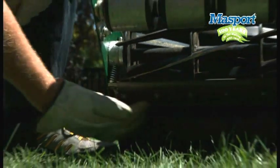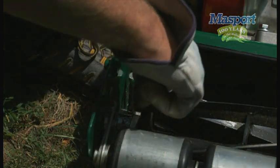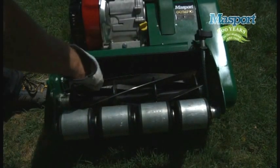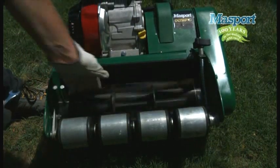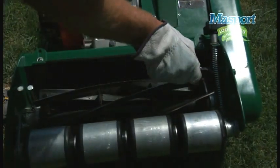These are spring loaded and allow the bottom blade to move up or down, closer or further away from the cylinder. Start by loosening them both off slightly, anti-clockwise, at the same turn rate, so the cylinder is not touching the bottom blade. Now, gently wind down clockwise the left hand adjusting bolt until it just very lightly touches the cylinder blades.